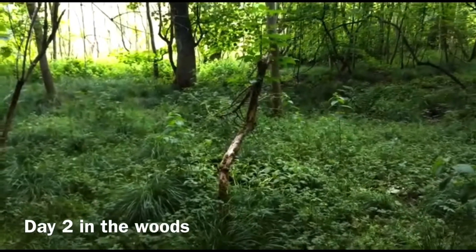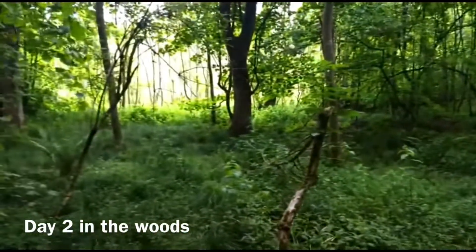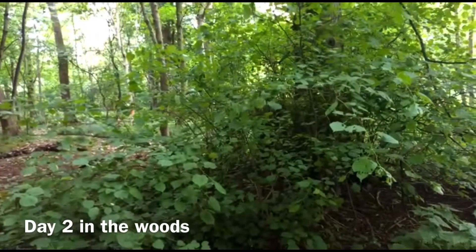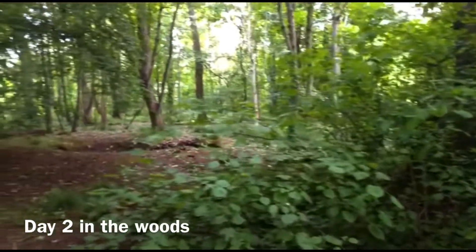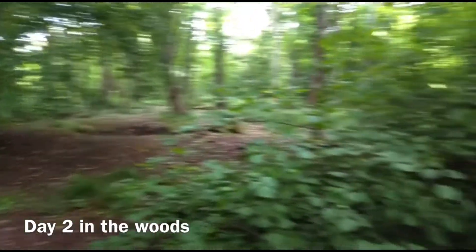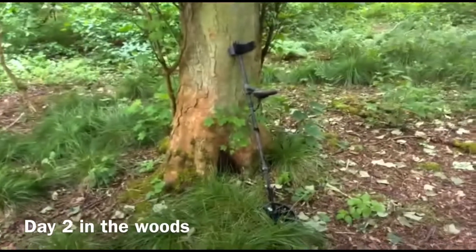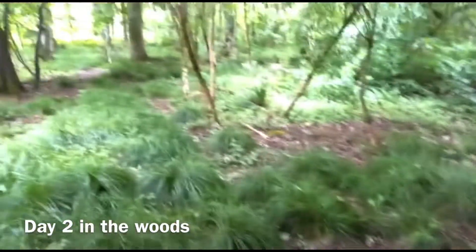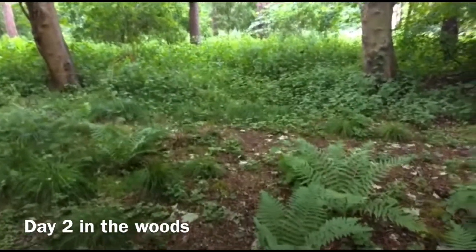Afternoon folks. Back in the woods again. Been a bit of rain overnight, so the soil might be a little bit easier to dig today. Just spent about 25 minutes trying to get my detector to actually sync with my headphones and it's refusing, so I'm going to have to do this without headphones - which is a bit annoying. I found a silver ring the other day around here. Don't know what's going on with the 600 today. We'll just have to do it without headphones. We'll see what we can find.